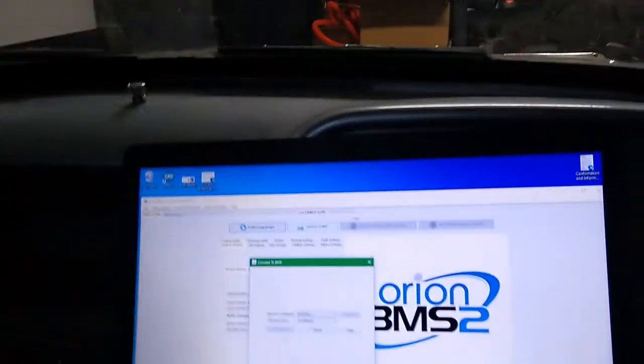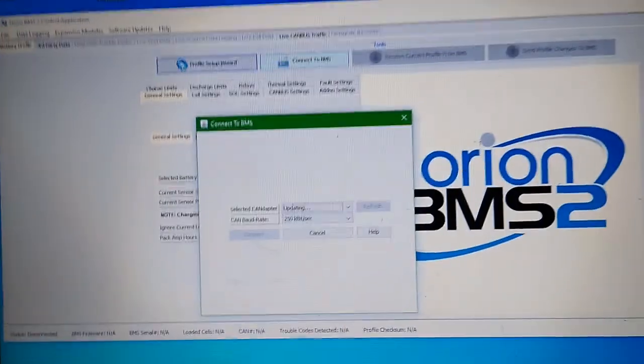I'm just connecting to the BMS and now it's telling me I can do 706 amps, which is much better than 64. So let's see what that does for us.